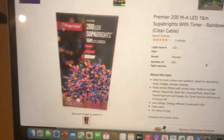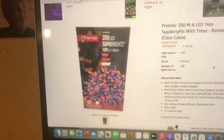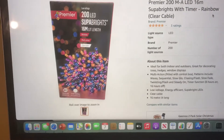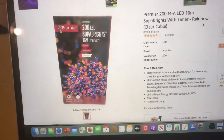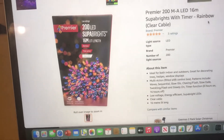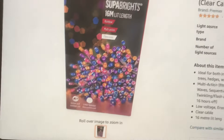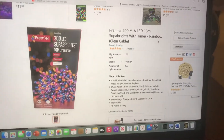Ethan had a set similar to this one, but he had the other version — because there are two different versions of these. This version has the clear cable, and there's another version which he has, which has the green cable. The only difference is the colour of the cable. He's got the green cable version, so I'm going to get the clear cable version. It also has the timer as well.